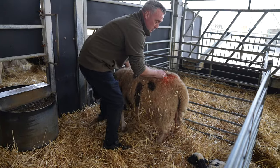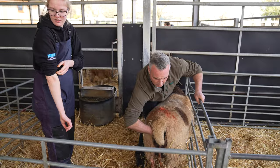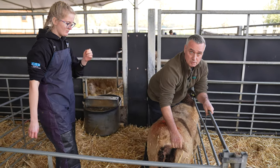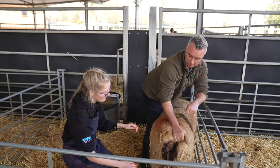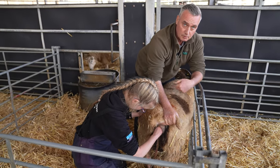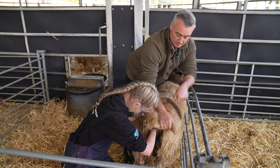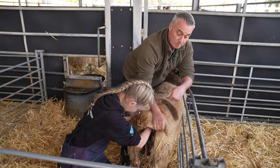Just one of you come in. This lamb's got a leg back, so I want you to have a little feel and see what you think. What we need to do now is put your hand down the side of the lamb and flip it forward — sometimes you have to push the lamb back in a little bit.